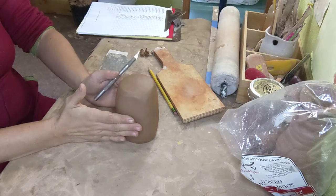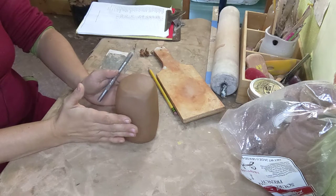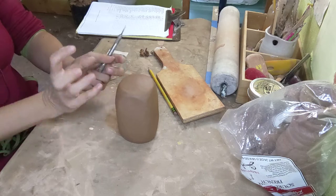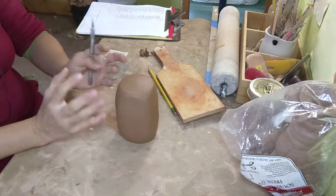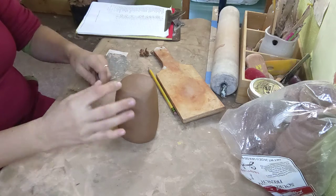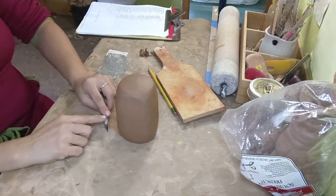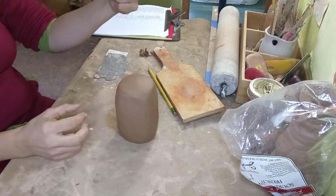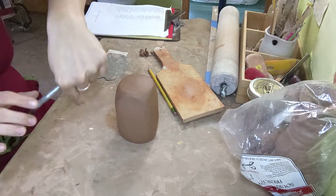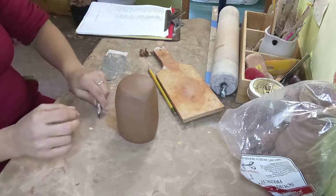I want to turn this into a luminary. A luminary is the thing where you put a candle on the inside and then you carve out areas and it lights up. For a luminary, we generally want to put the candle at the bottom, so we want basically the whole top to lift off — because we don't want to take a lit candle and try to put it down in there. That's how you burn yourself.